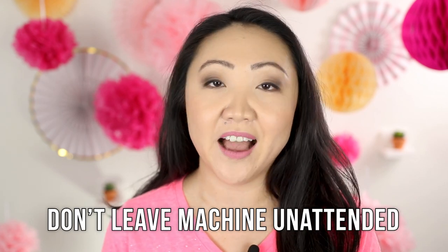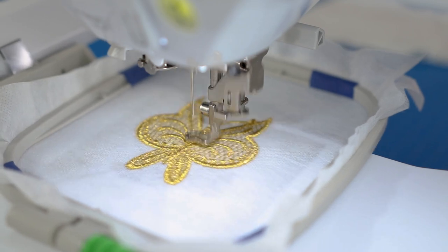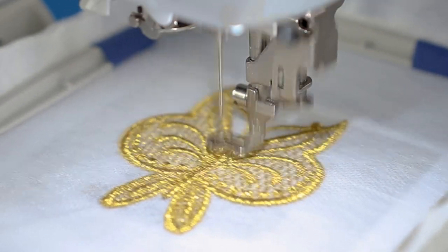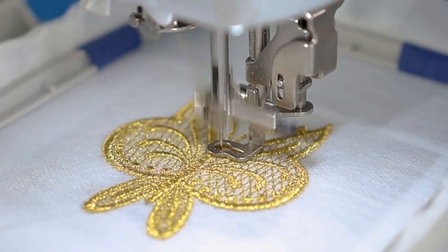Last but not least, this tip applies to all my embroidery projects: I do not leave the machine unattended. I watch it like a hawk whenever I'm stitching out a design, because the moment I walk away is normally when problems happen. No matter what thread you're working with, keep a close eye on the machine while stitching. Your thread might get snagged or something else might go wrong — I'd rather be safe than sorry than ruin a whole design. I would not recommend starting a design and then walking away.